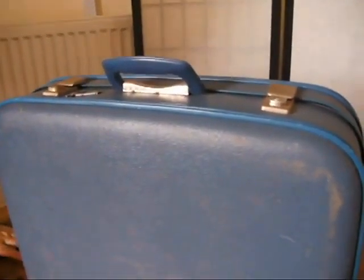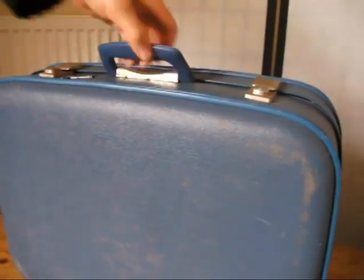Lovely little metal feet as well. We do sell things in other places, so if this suitcase has taken your fancy, get a bid in before it's gone.